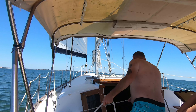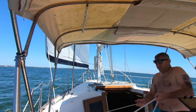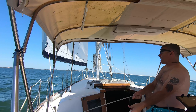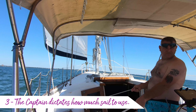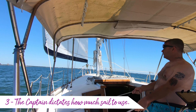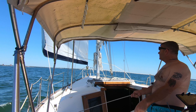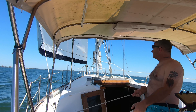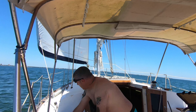We all want to do our part while we're out there, but unless you're the captain, you don't make the rules. Rule number three: the captain dictates how much sail to use. Don't try to pull out too much sail, don't try to use too little, don't try to trim them unless the captain tells you what to do — or unless you see something that's a danger. Don't mess with it.